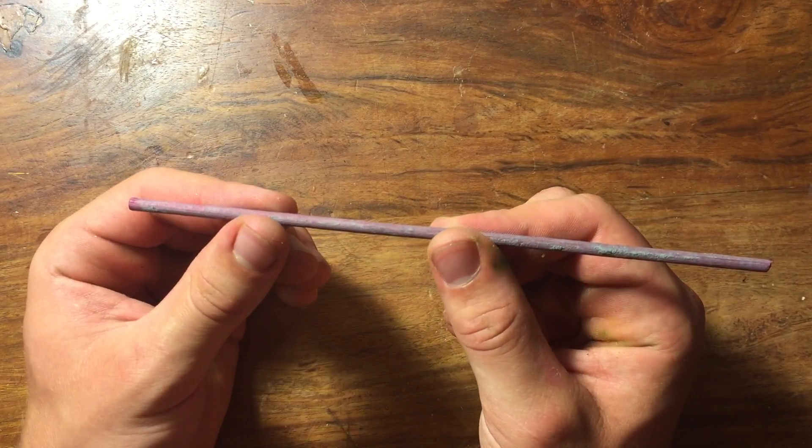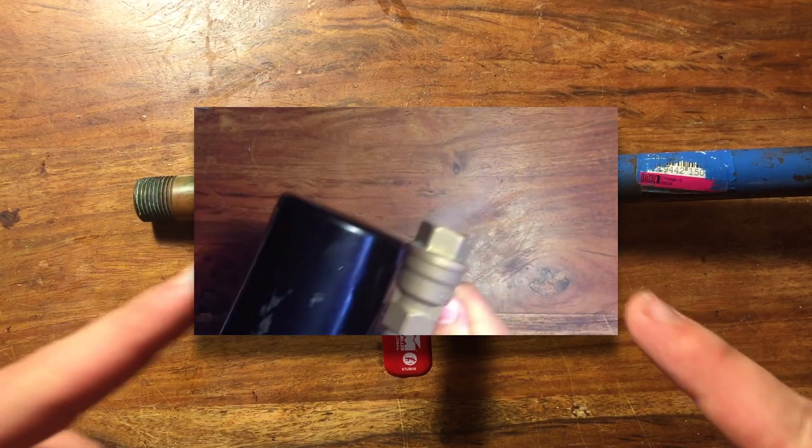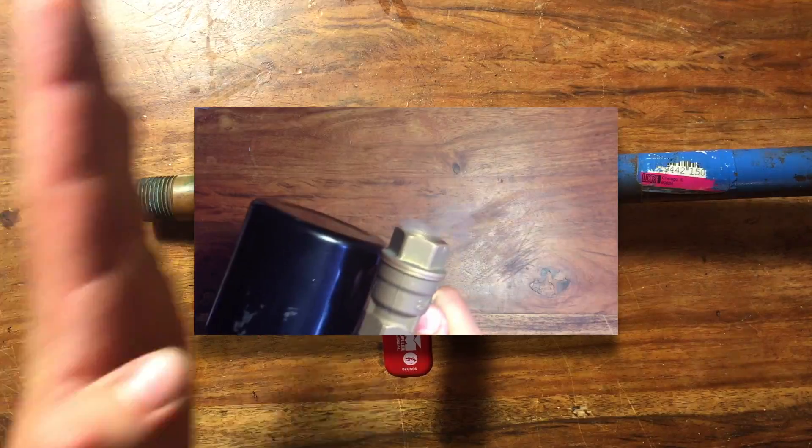First, cut your arrow to length. This depends on the size of your gun or bow. If you want to learn how to make the gun that I used in this video, click the box right here or the link in the description.